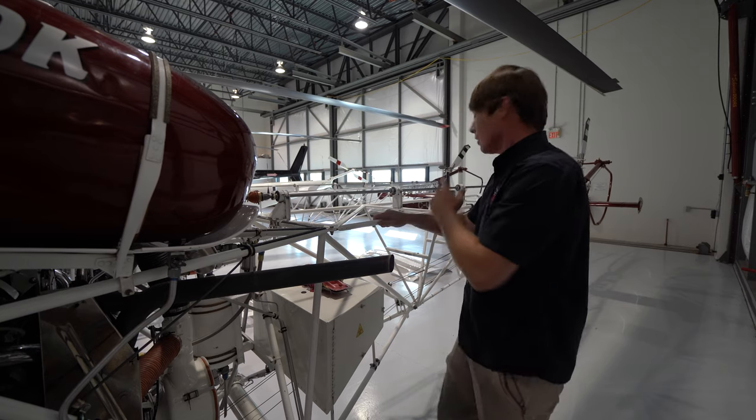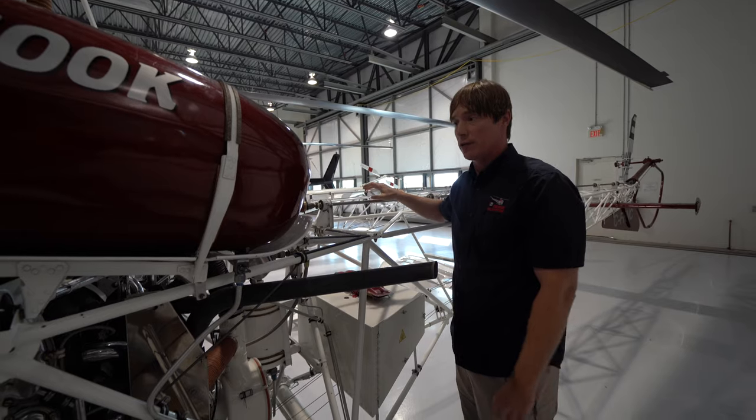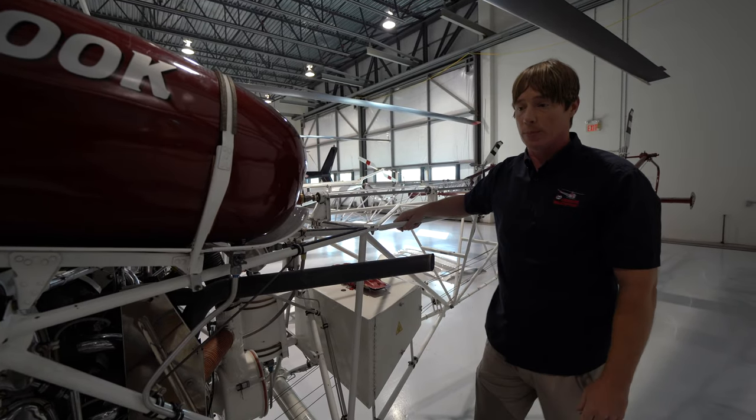Blades, blade tips, tail rotor, exhaust, hot parts of the engine, and the tail rotor drive shaft — that's what can potentially hurt you.